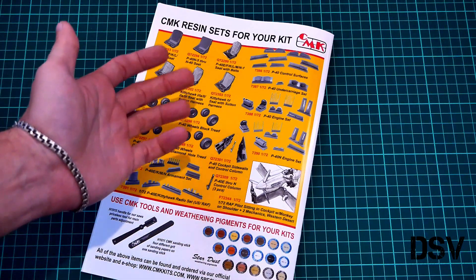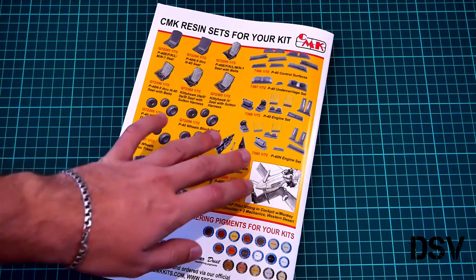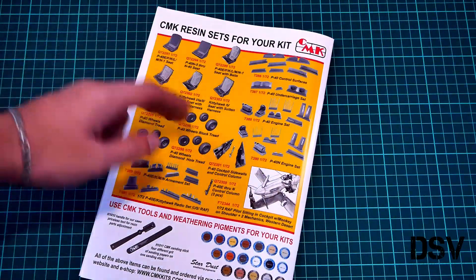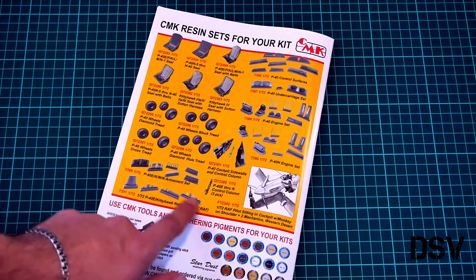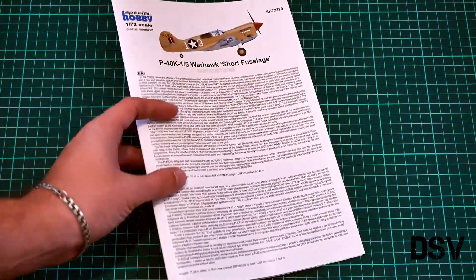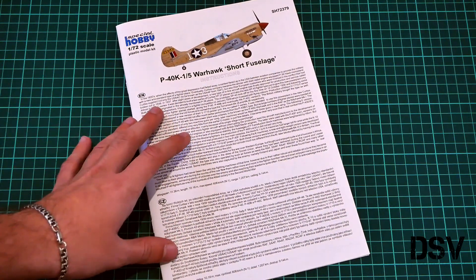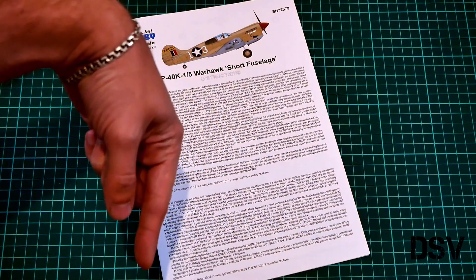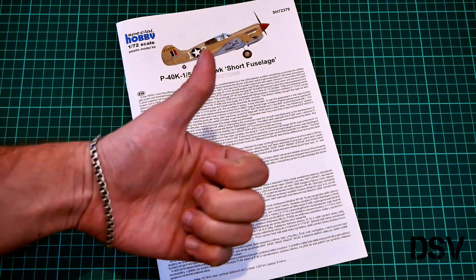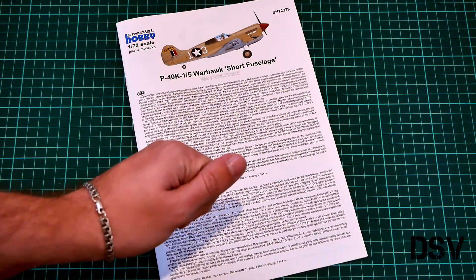Even though this is a short fuselage version, you can still use various resin upgrades: wheels, pilot seat, undercarriage, control surfaces, engine, cockpit, armament, and radio set — it will be up to you what you install on your model. The kit is already available on the official Special Hobby website. I'll be happy to hear your opinion about this kit in the comments below. If you liked this video, press the like button and subscribe to our YouTube channel, or like our Facebook group if you're watching on Facebook. See you in the next video review — bye!